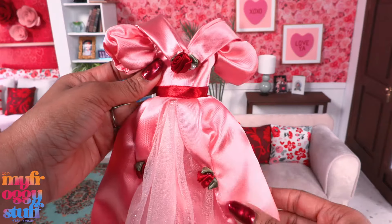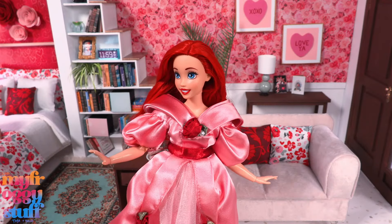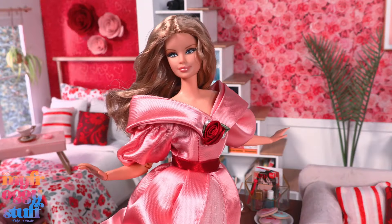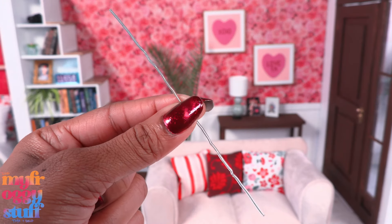I wonder what this would look like on my curvy Ariel. It doesn't quite fit — it's making the waist a little too high. It's a decent fit on a classic made-to-move Barbie body, even though it's a little large in the chest. I think we can make some fun book covers with these dresses, and it looks pretty amazing on a tall Barbie too.